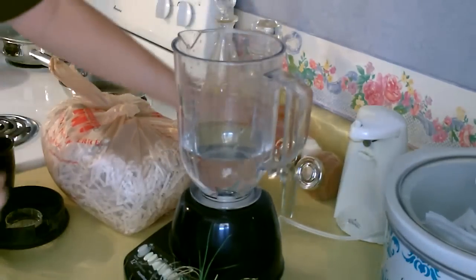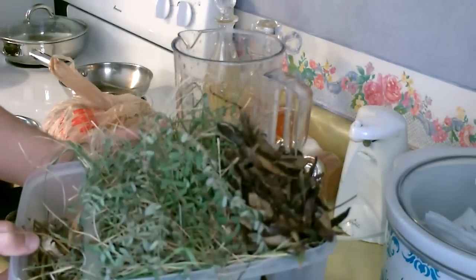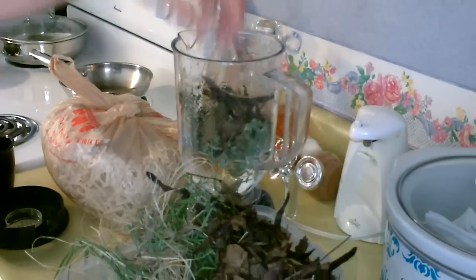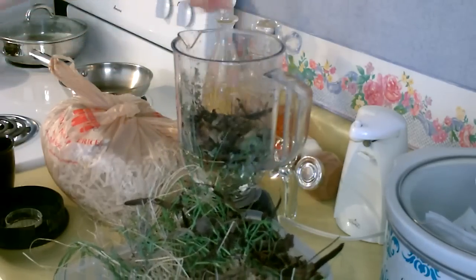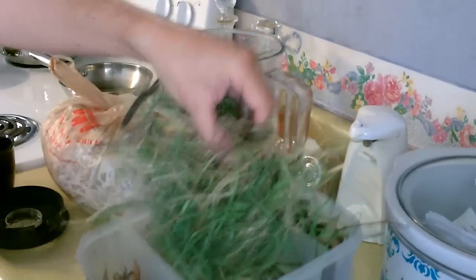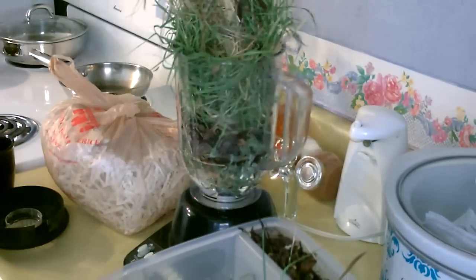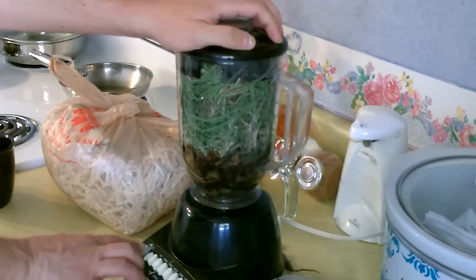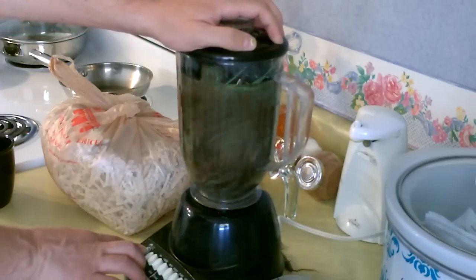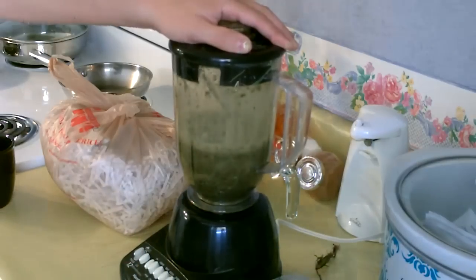Now I'm going to make some out of the weeds. Use the two cups again and a whole bunch of grass. All right, that should be good.